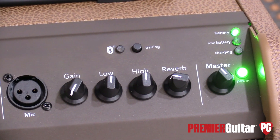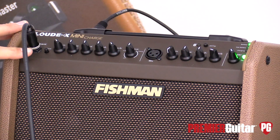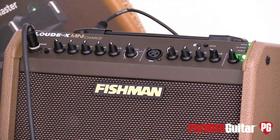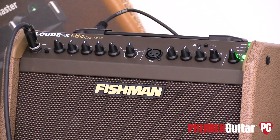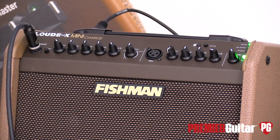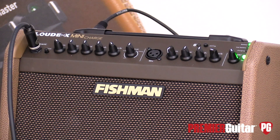The controls are real basic and intuitive. You've got the phase button that helps you combat any feedback issues you might be having — sometimes just pressing that button alleviates it. A gain input stage where you're messing around with the gain that you want with the particular instrument you're playing. A three-band EQ — just real basic highs, mids, lows, as they say.